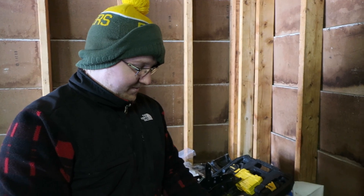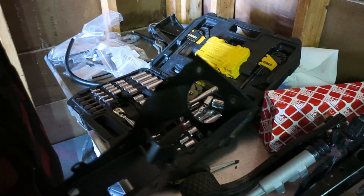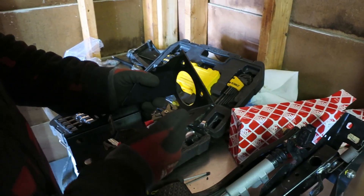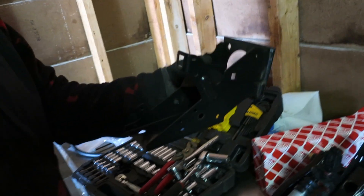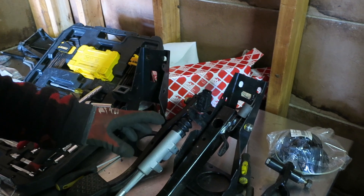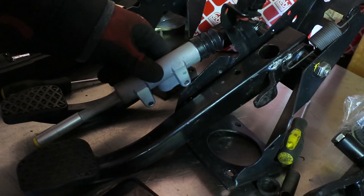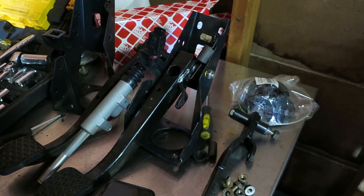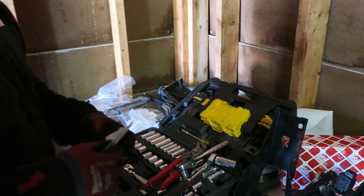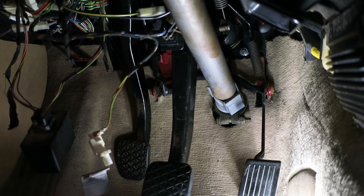Alright, the pedal assembly is together, kind of. This is a bracket — I'm pretty sure we could reuse this bracket but I had the whole assembly anyway. We put the master on; we're missing these two bolts that bolt the master onto the pedal assembly housing. Then we're going to throw this in and plumb the lines up to the reservoir. This is a demon maneuver here.